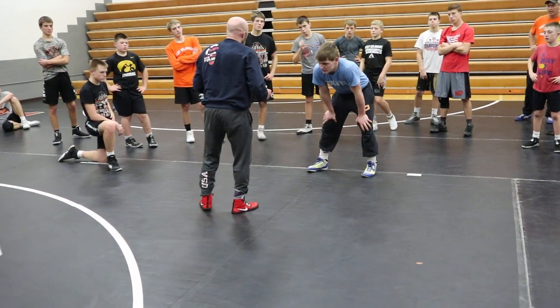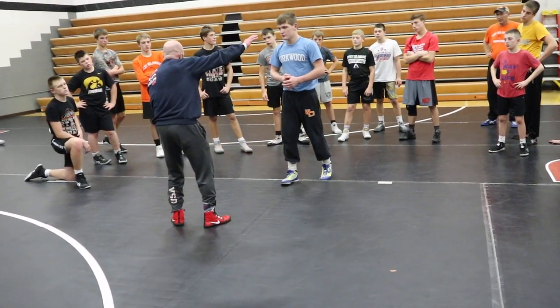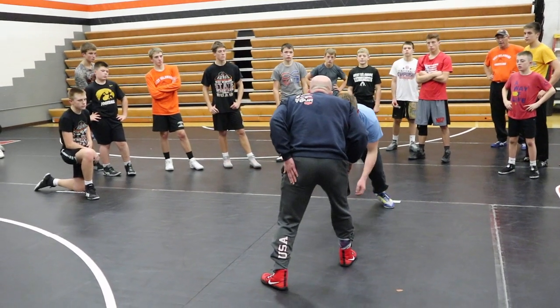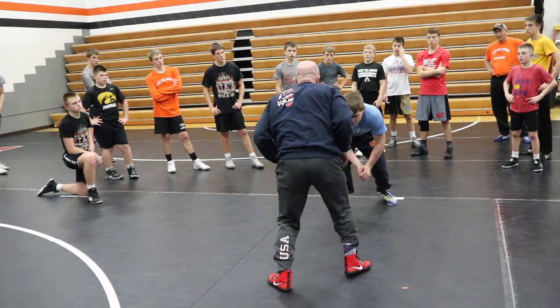So this is what I want you to think about: fake touching, anchoring on the knee. He's going to be in his stance. I'm going to step back leg up, fake touch to the shoulder, anchor on the knee.